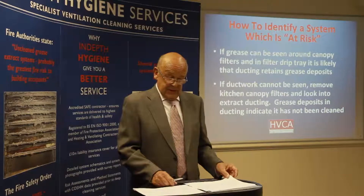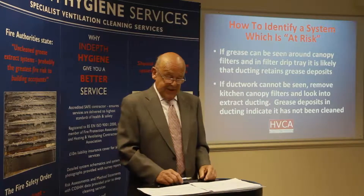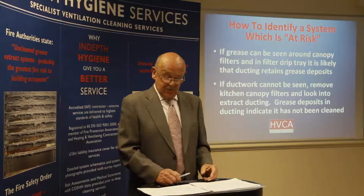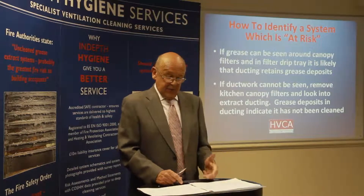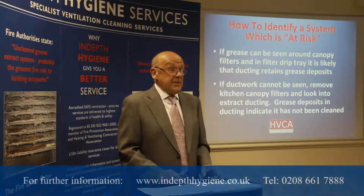In the kitchen, if you can see grease deposits around the canopy filters and in the filter drip tray, it's likely that this grease has run from the ducting back through the filters, indicating that the ducting behind the filters retains substantial grease deposits.